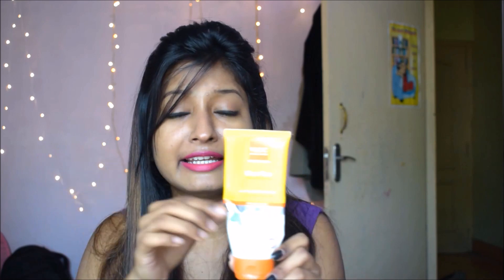Moving on to the next one — this is the BLCC Clear Tan Face Pack, and this costs Rs. 225 for 100 grams. I have been using this face pack for around 2 to 3 months. Apart from tanning purposes, it has not done anything extra. It is just a clay mask which you can apply and it dries easily on your face. I use every face pack on an alternate days basis.